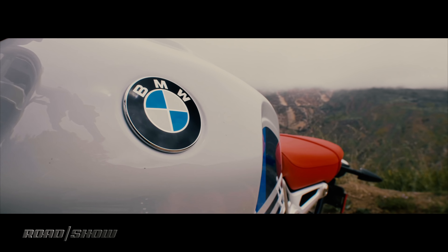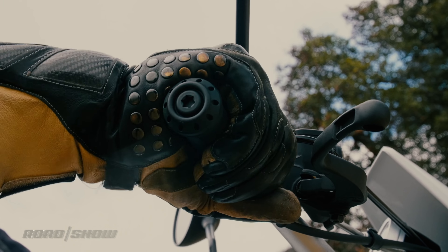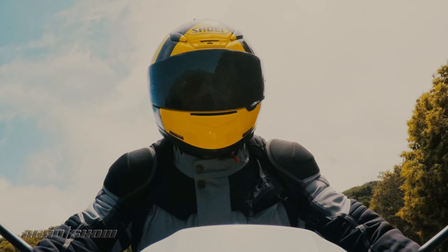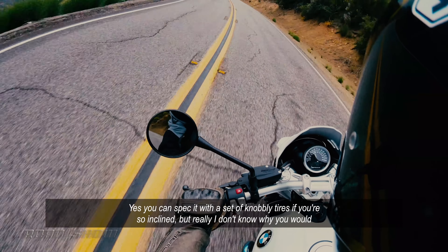But don't be fooled by that styling. This bike may look like an off-roader, but really it's much more destined for urban pursuits — it has the word urban in the name. You can stick it with a set of novelty tires if you're so inclined, but really, I don't know why you would.